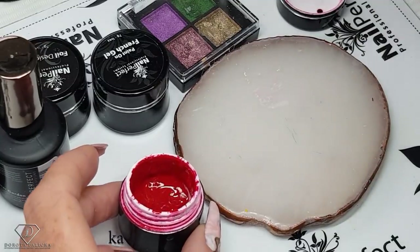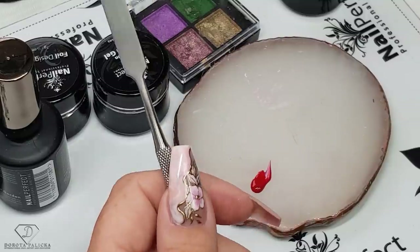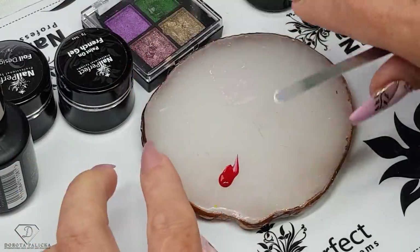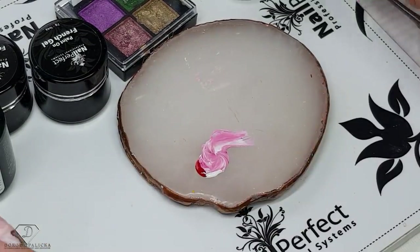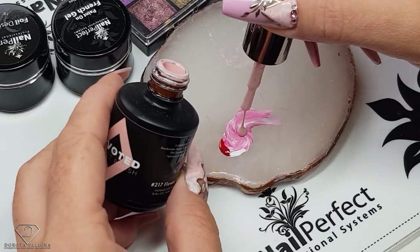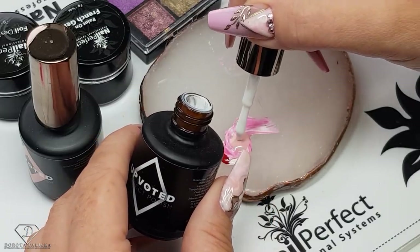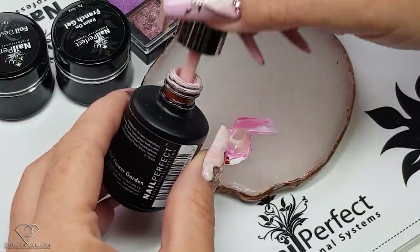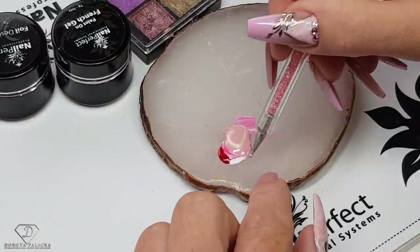I'm just going to mix the colors I need. We're going to start by picking up the red — just a small drop, we don't need a lot of it — and then the paint-on French gel for white. I'm going to mix those two colors to achieve a really nice pink. Then I'll put a drop of the Flower Garden to create a nice marble, some white, and again the Flower Garden.